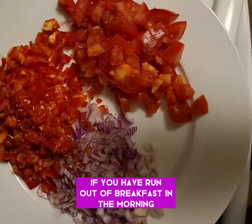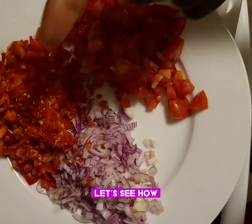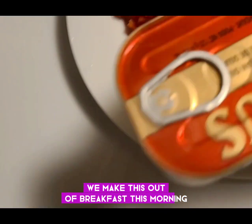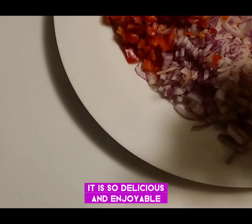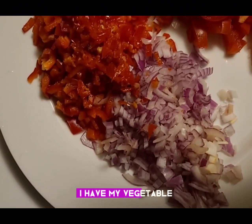If you have run out of breakfast ideas in the morning, come follow me on this channel. Let's see how we'll make this breakfast. This morning it is so delicious and enjoyable. First of all, I have my vegetables cut out.